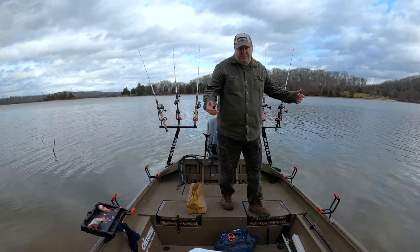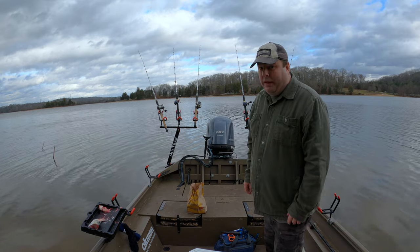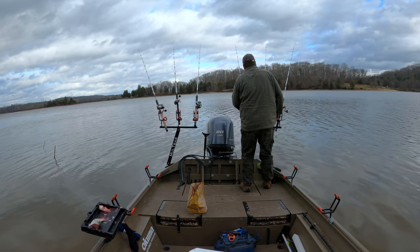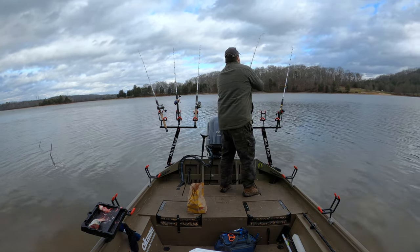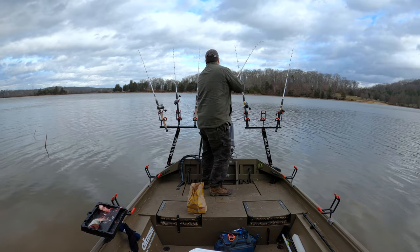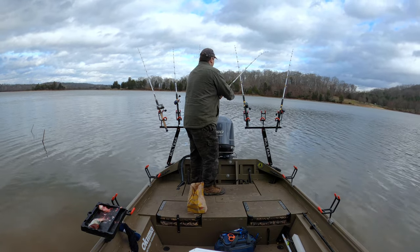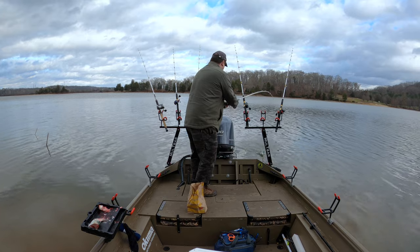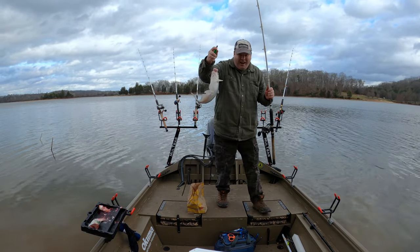I'm going to give this about 45 minutes and see if we can get a fish here in this really shallow water. Oh, already getting a bite! I think I got him. I guess they do like being in six foot of water. It's going to be really little — and this is why I put out the little pieces, because I know there's a lot of little ones here.